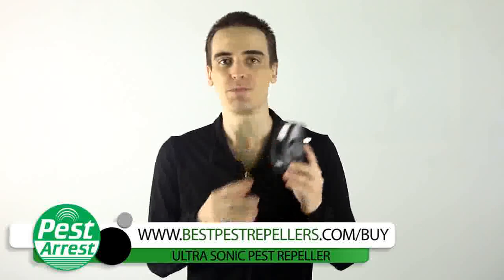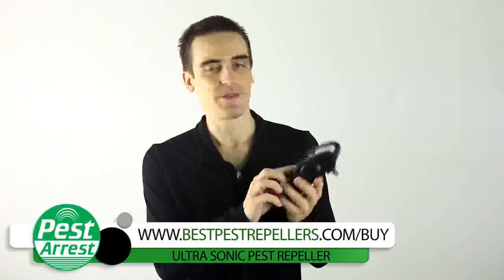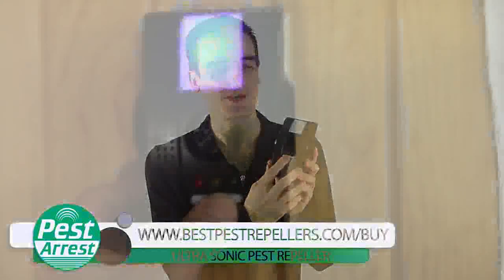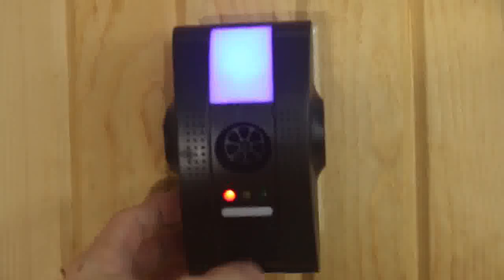To start, you just need to plug it in — nothing more complicated than that. Then you press this button here, which you can see turns on these three lights. You can have them all on if you wish, or just one.